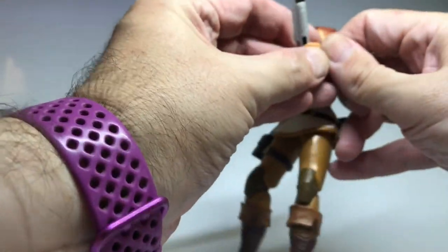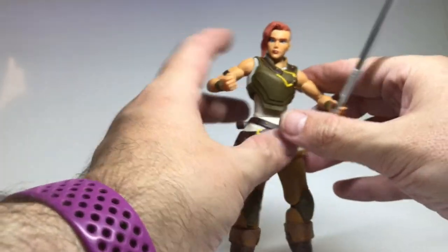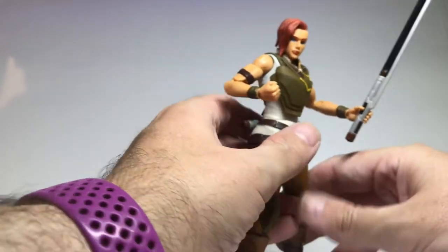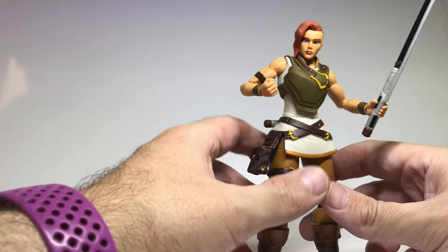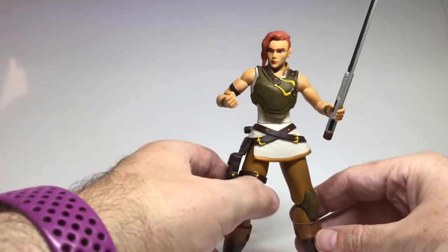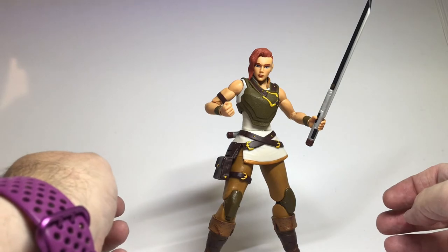The only thing is the handle appears to be very wide for the weapon, but I guess it's to take the blade inside when it compresses down. But that is Teela - now head of the Mandalorian order.